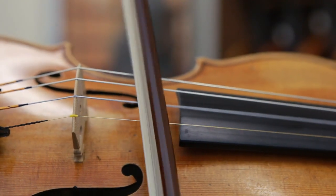Hi, I'm Andrew from the Sydney String Centre and today I'm going to be answering some commonly asked questions about rosin. Rosin is something that string players apply to the horsehair of their bow so that the bow grips the string. The constant grip between the string and the bow makes the string vibrate. This vibration is amplified by the body of the violin to create sound.